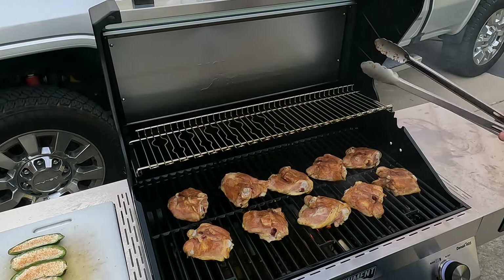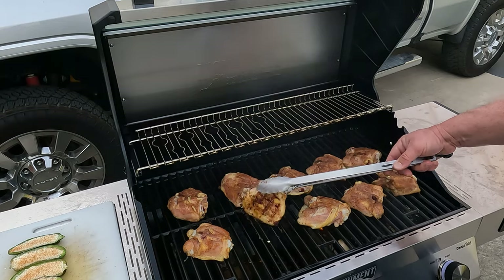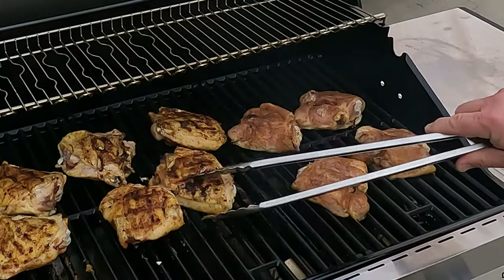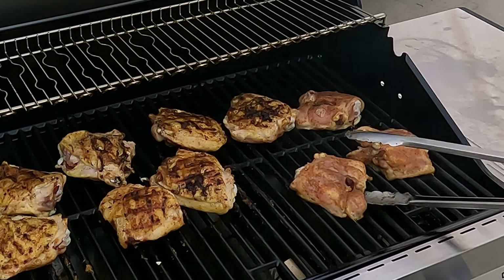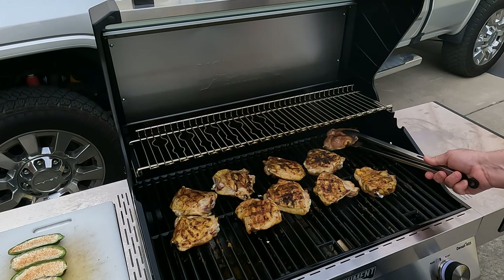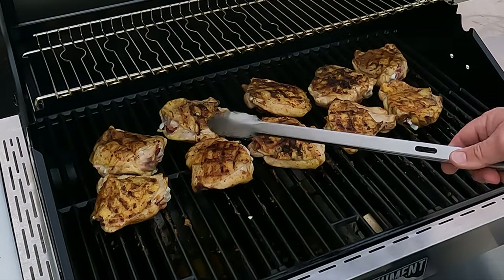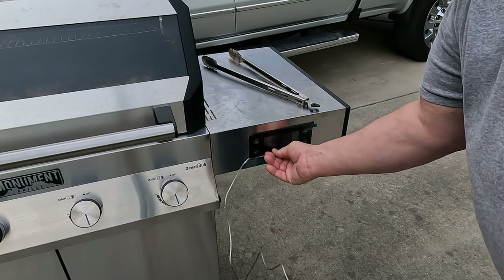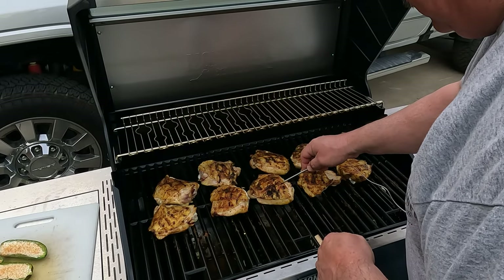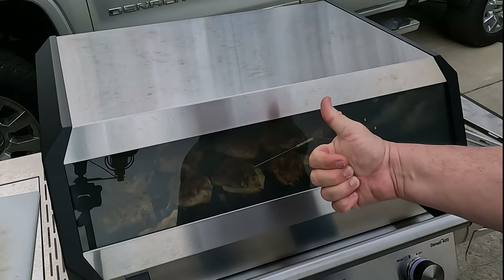Let's have a little peek at how this thing's handling things — doing nice. That skin's looking pretty good. We'll flip these over and see how evenly they cooked across the grate. You can see it cooks pretty evenly across that whole surface — that's really, really good. Let's go ahead and plug in that probe that came with it. Came with one really nice probe even though it has spots for two. I'm going to probe one right in the middle. Now we don't have to open the grill to check temperatures.